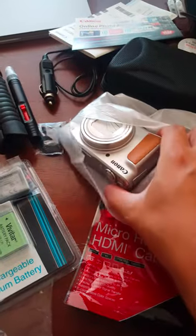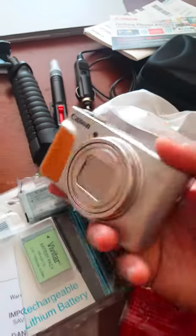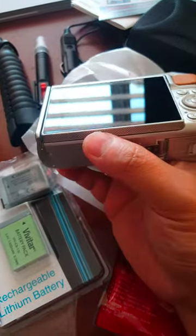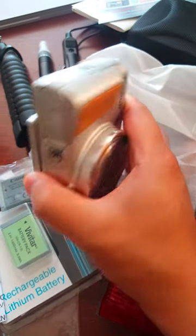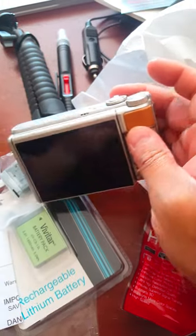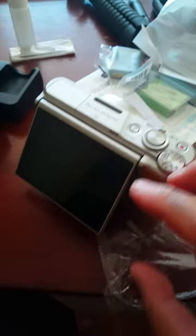Canon 740 HS — the silver one. Oh my goodness. This came out just a month ago and it's out of stock everywhere, even on Canon's own website. There are only a few on Amazon, so I was lucky enough to order one — this was the last one at least for that particular seller.